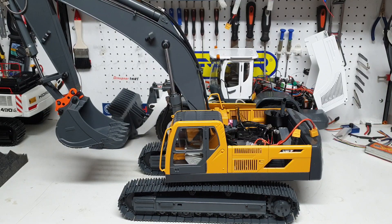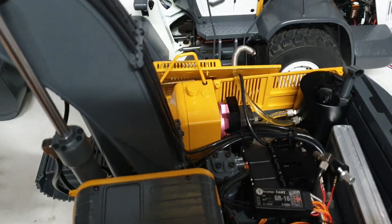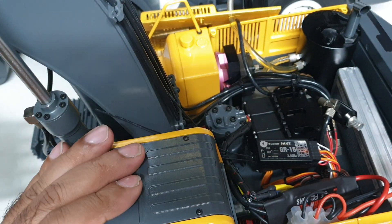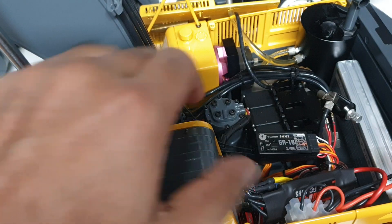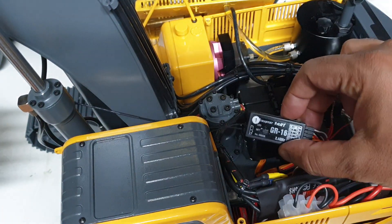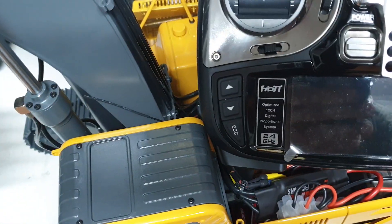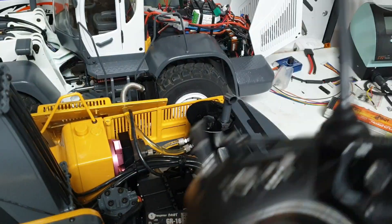Let me bring the camera closer to explain this. This machine has got four speed controllers: two for the tracks, one for the car body rotation, and one for the hydraulic pump. We all know this is a receiver and this is a transmitter or radio.